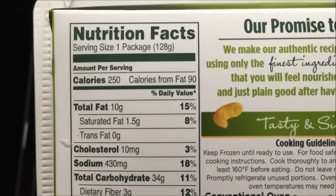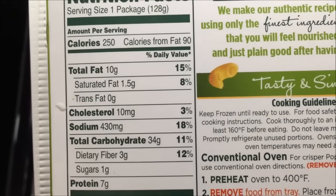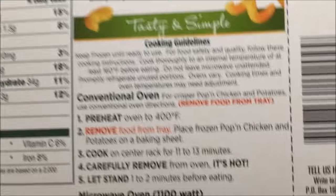It's not labeled as a kids meal but it looks like a kids meal. 250 calories, 10 milligrams of cholesterol, 430 milligrams of sodium — way too much for a kid.